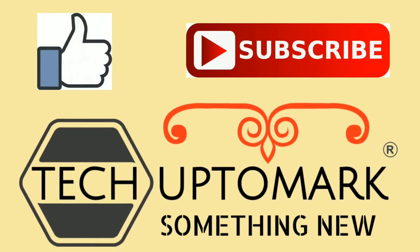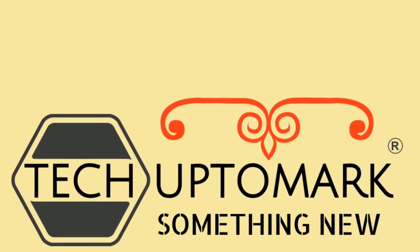If you are enjoying this content and liking it, please subscribe to the channel and press the bell icon so you don't miss any updates.